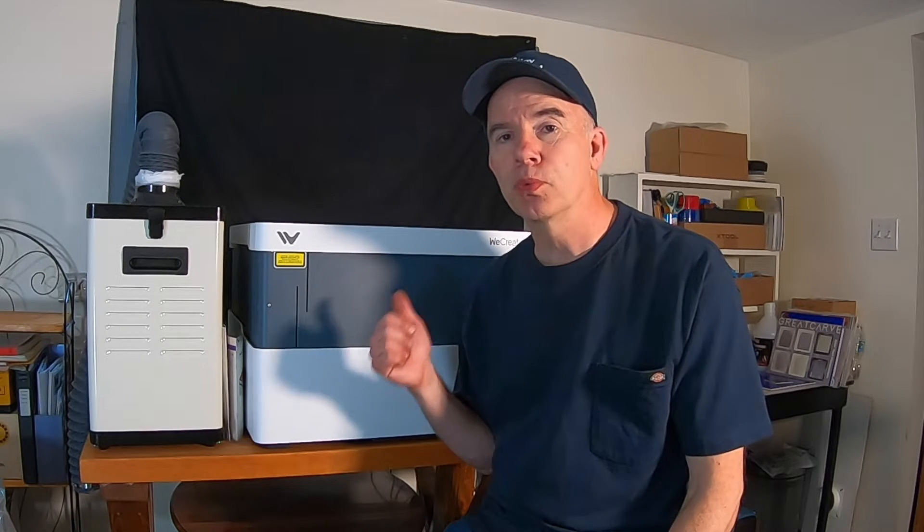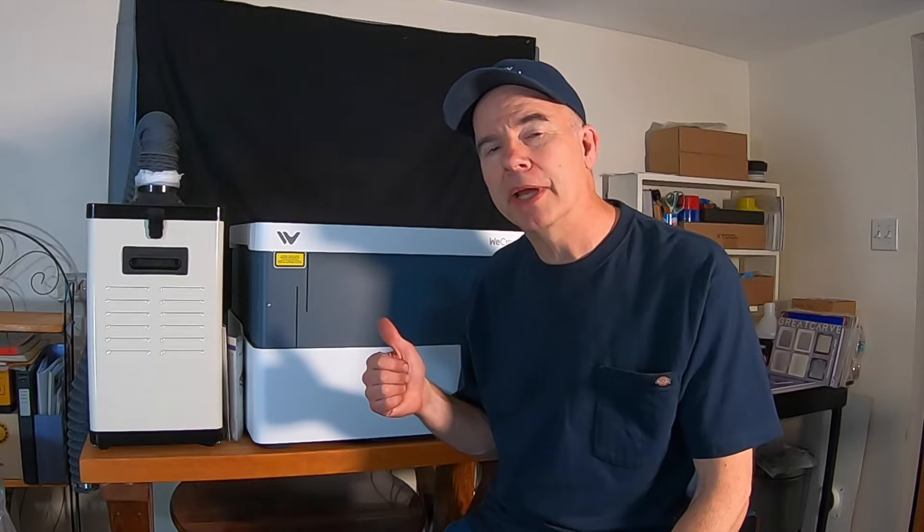Has my opinion changed over the last three months on this WeCreate laser engraving machine? Yes, it has. It's actually better than I initially thought. There are a few things that really set this apart and why I would recommend this to any beginner. This is the best beginner laser engraver machine out there.